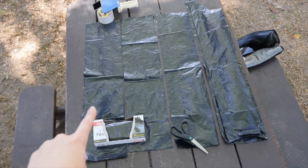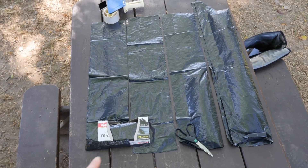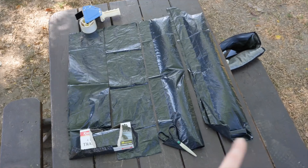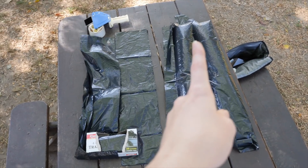I'm using one trash bag with the bottom seam intact, then these middle two I cut off both the seam and the flaps, and then this last one I cut off the seam but not the flaps for the opening.